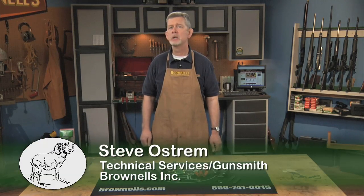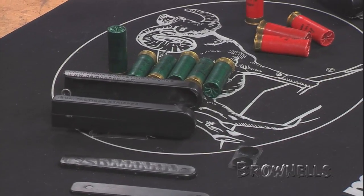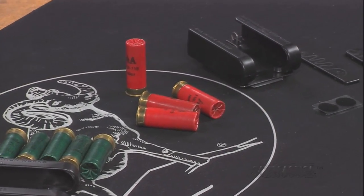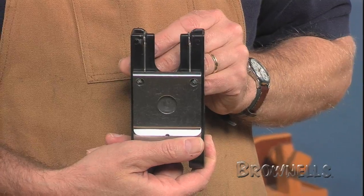The 12-gauge Speed Stripper by California Comp Works holds your spare shot shells for fast, fumble-free reloads, great for competition or hunting. The Speed Stripper allows the shooter to leave the shotgun mounted and still be able to use a free hand to grab and load shells without moving his eyes or muzzle off the target.